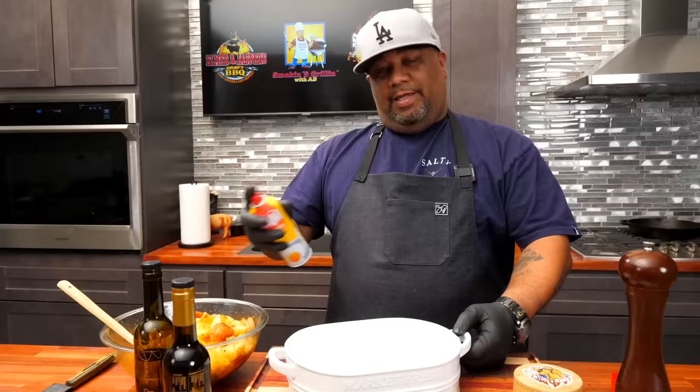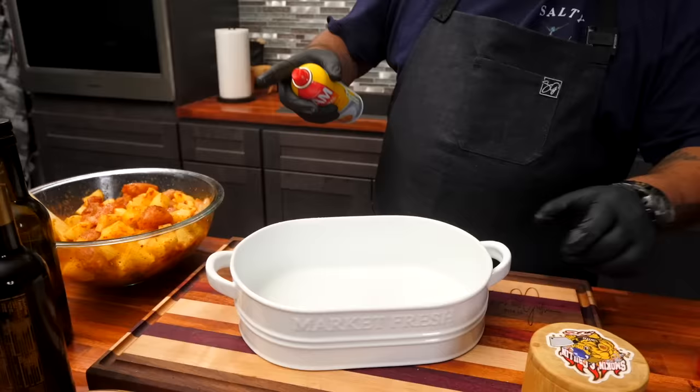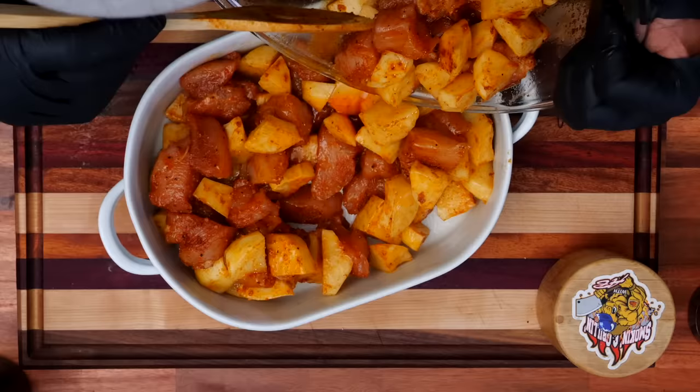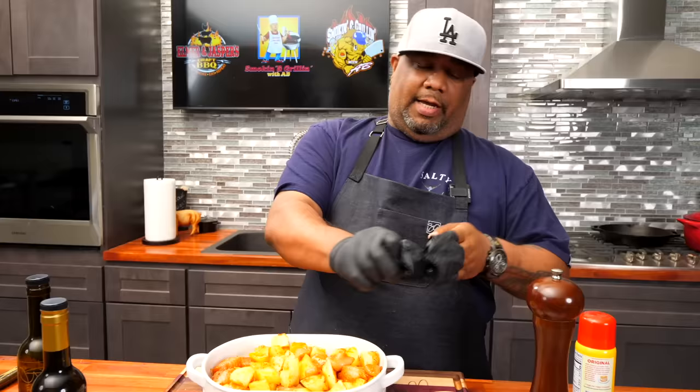Get yourself some non-stick spray — you don't need a whole lot because the olive oil is already helping. We're just gonna take the dish and add everything to it. No secret way to do this, just make sure it fills up everything. Super simple, especially for beginners. I can already smell the aroma — this is gonna be real nice once we put bacon on top with the green onion and cheese.